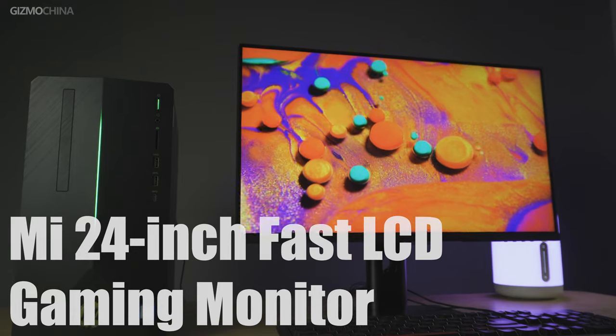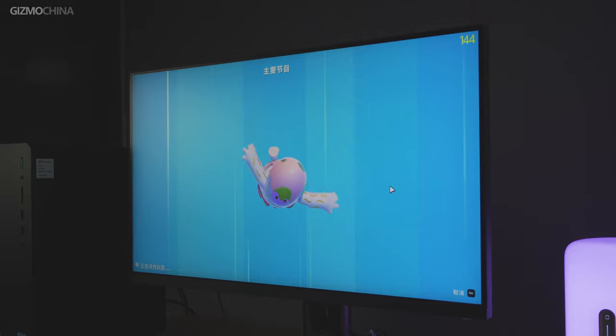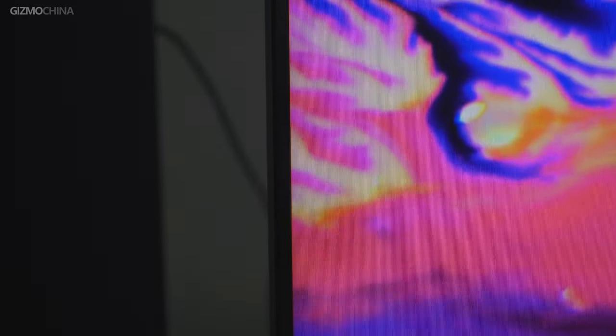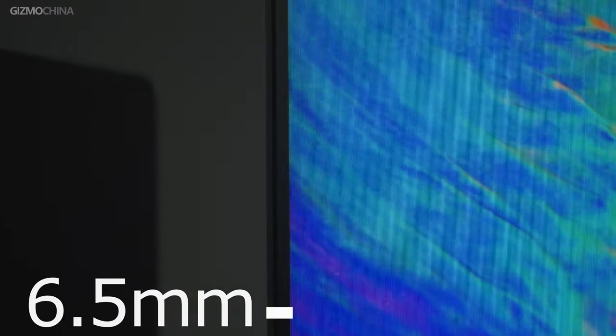Compared to the Mi Surface monitor, although it's downsized from 34 inches to 27 inches, it still reserves the most important features, enough to be called a fully functional gaming monitor. Let's take a look at the design first. It features an equal width design on the three edges — the three sides and lower frame are only 6.5mm and 16.5mm respectively. It comes with a pure black minimalistic design similar to other Xiaomi products.